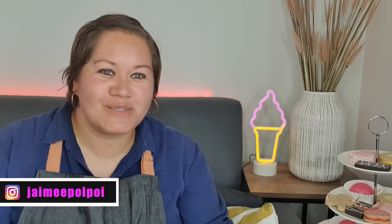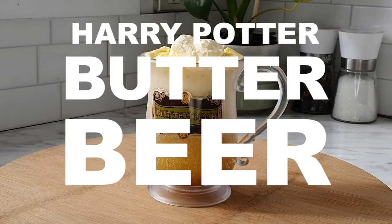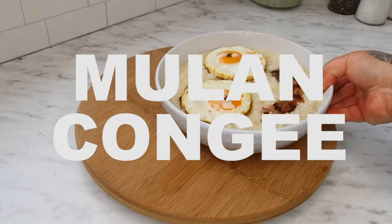Kia ora, my name is Jamie. Welcome to Couch Potato. This is a series where I try and recreate some of the foods we see in our favorite shows.